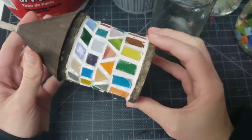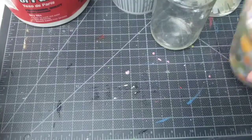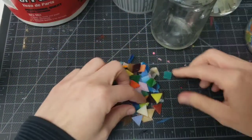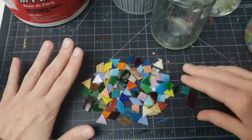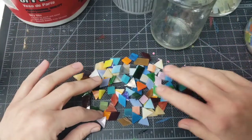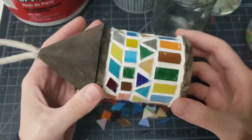I'll be doing some kind of pattern — maybe stripes of different shapes. I've got a whole bunch of tiles: triangles, rectangles, squares, and diamonds. I'll do some sort of variety of all those different ones. I'm not going to worry about colors — I'm just going to do whatever colors I grab, a random assortment, just like what's on this birdhouse.